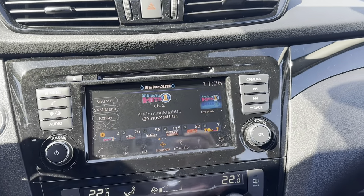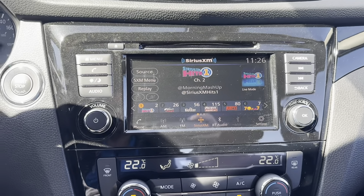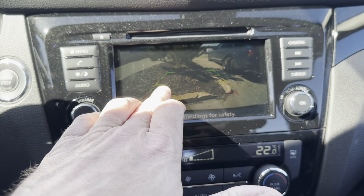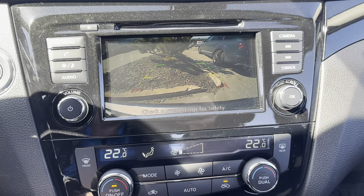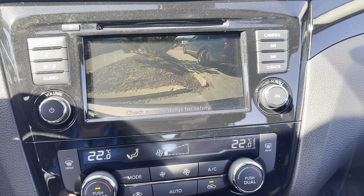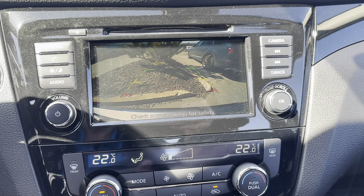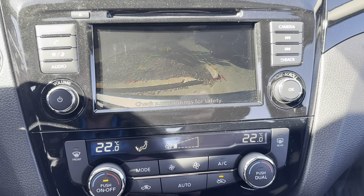Everything is really nicely laid out here. The backup camera — as soon as I put it in reverse — is going to come up automatically. I can see green, yellow, and red hash marks right there; those are your distance indicators. We're going to look at that a little bit later when we go through some of the safety features, because it does tie into that.